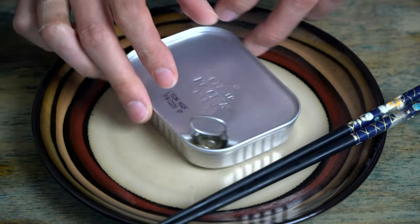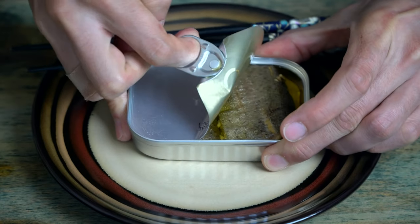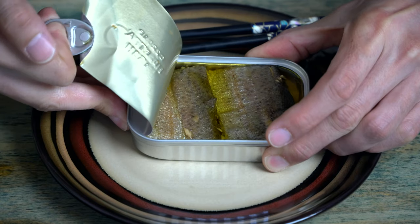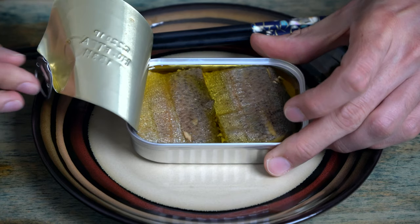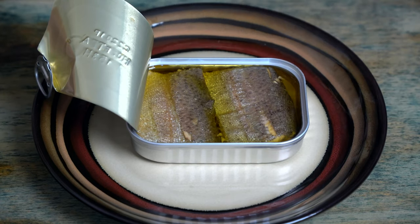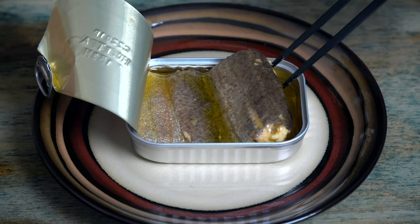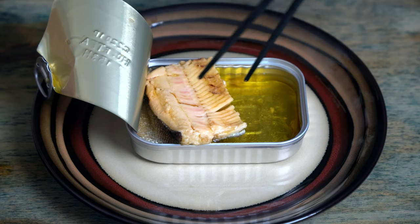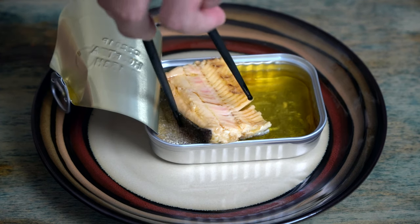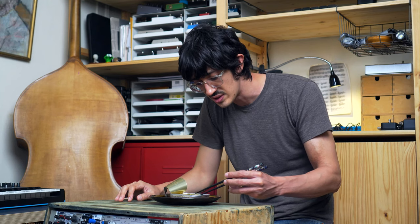Let's open this guy up. I can't wait to see what these look like. And voila — oh man. As gorgeous a fish. That olive oil smells so good. I mean, flip this guy over. We're about to party, y'all. Oh man. Just look at it. Look at this skin. Good grief.